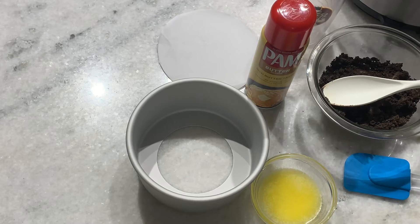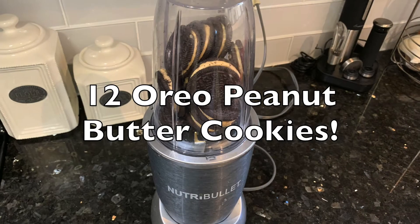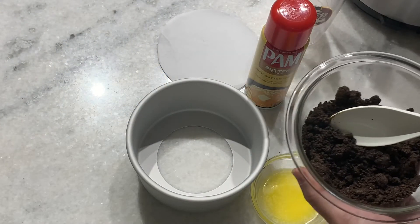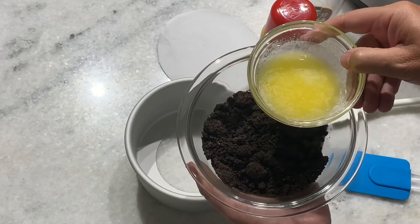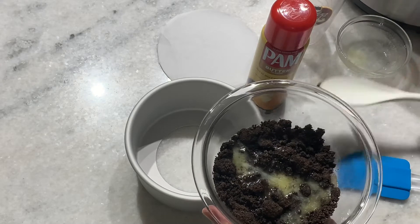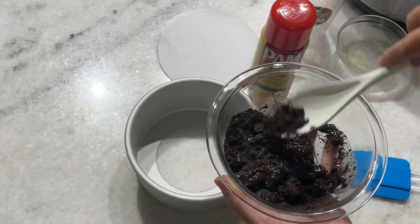So this recipe is in a couple of different phases. We're gonna start out with the crust, then we're gonna do the filling, and then at the end we will do the dark chocolate topping. For the crust, I used an Oreo cookie and I ground it up in my Nutribullet. It actually works pretty easily. I used that to grind all the cookies up. Once you've ground them up, you pour in two tablespoons of unsalted butter. So we'll put that in and we're just going to mix that up. This is going to be the crust that goes right in your cheesecake pan.